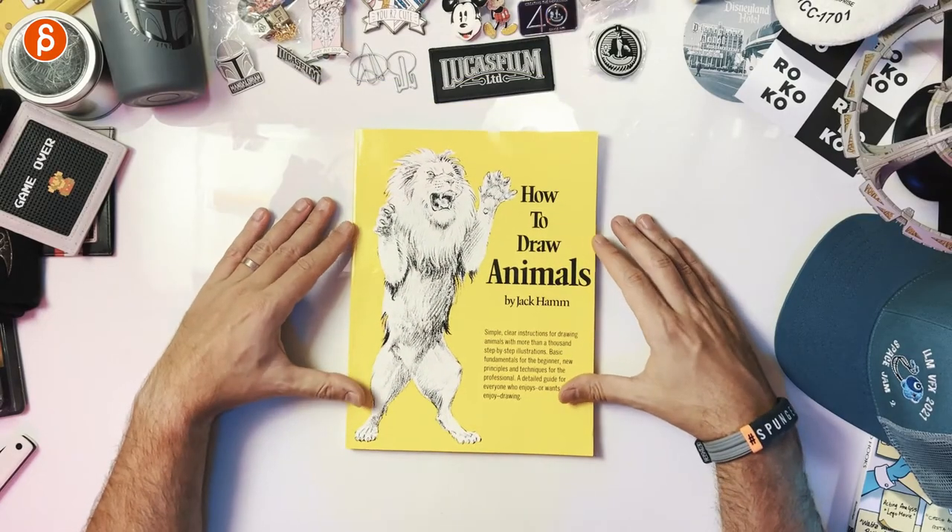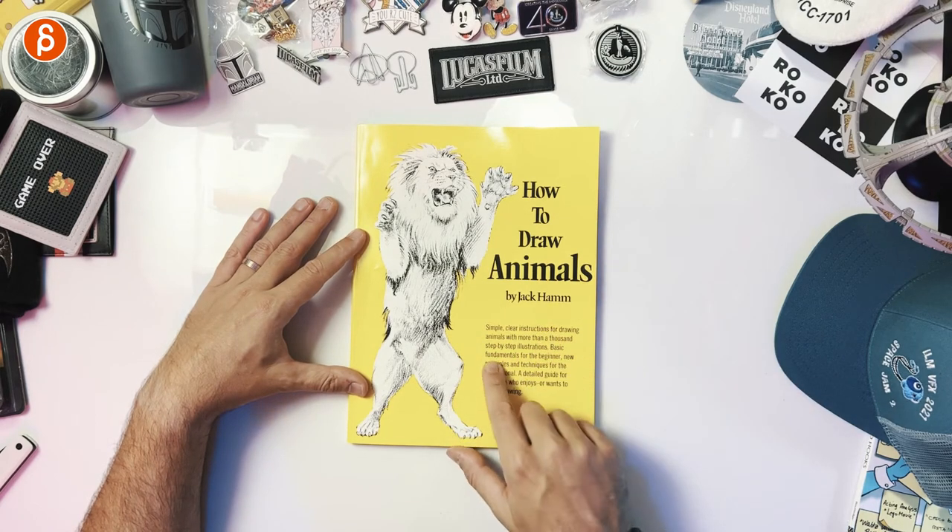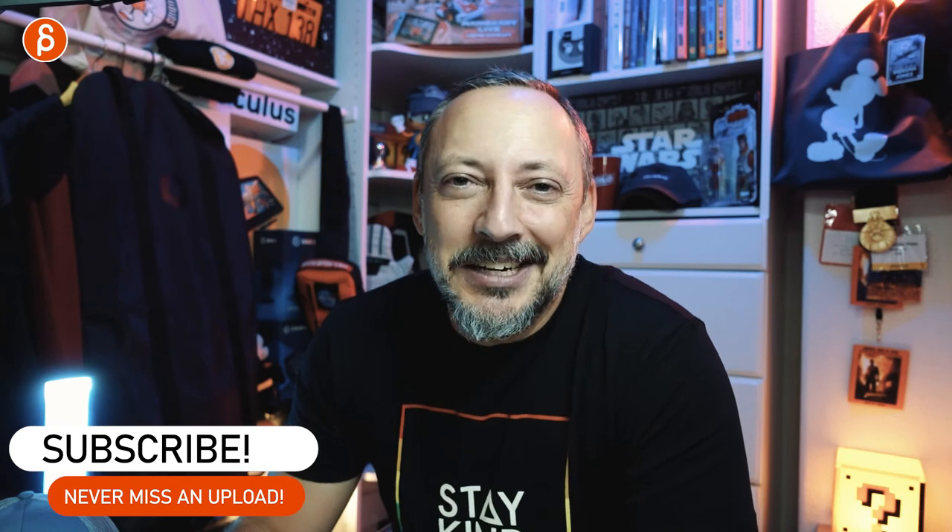Even if you've gone through this before, it's just great to get a reminder of how they move, how they walk, what creature does what and why. I don't know where you can get it — this is an older book, so check Amazon or bookstores, maybe locally or in your library. If I find links they'll be in the description; if there's nothing there, it's probably sold out and you might find it on eBay. How to Draw Animals by Jack Hamm — simple, clear instructions for drawing, basic fundamentals for the beginner, new principles and techniques for the professional. Highly recommend it. If you have it, let me know in the comments what you think, and if you have other recommendations I'd love to cover those too. Subscribe so you don't miss any future uploads — thank you for watching.